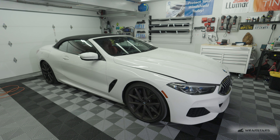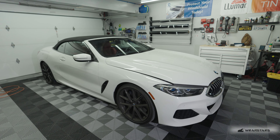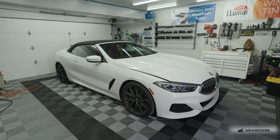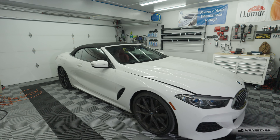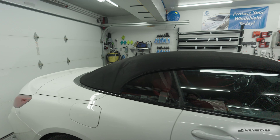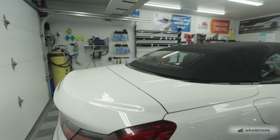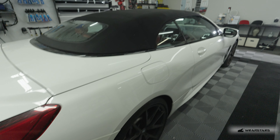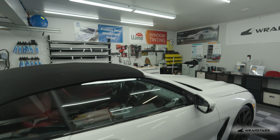Welcome back guys. So we just have a quick little update on the shop. We have this BMW 840i convertible. It's in the shop because it had a vinyl wrap before on the vehicle. The vehicle is a leased vehicle, so the customer is actually going to be returning the vehicle, so we were removing the wrap.